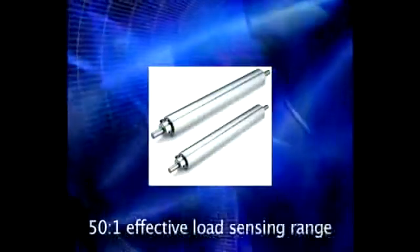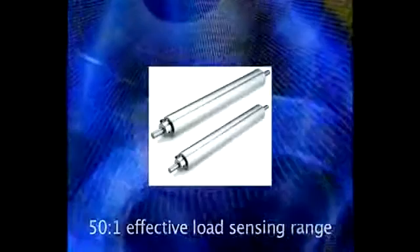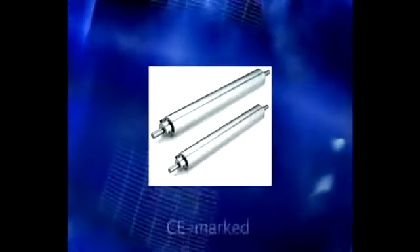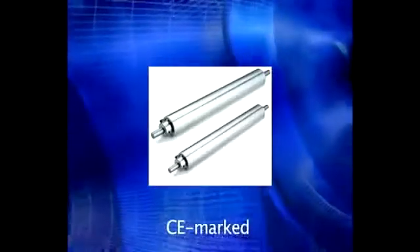With the tension roll transducer you also get the widest effective sensing range on the market for each load rating, an extended range option that doubles the effective load sensing range, and a proven CE mark device that meets the European low voltage and EMC directives.